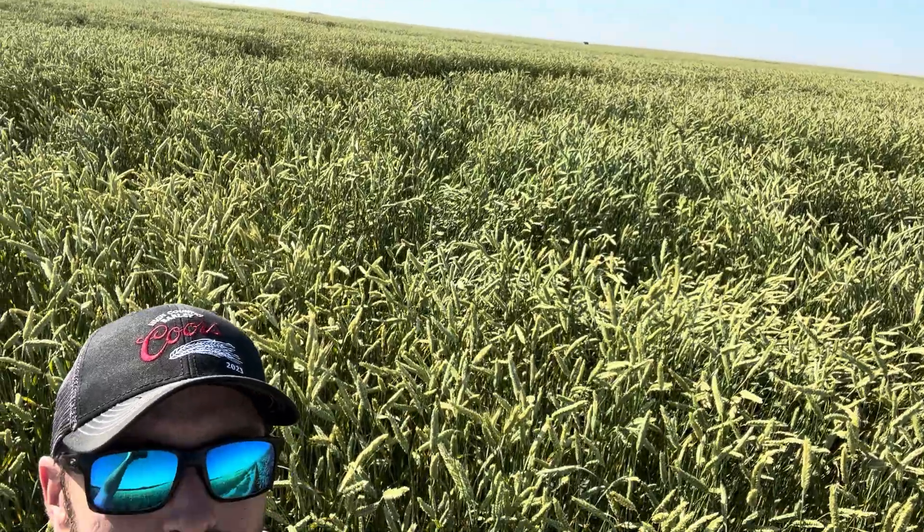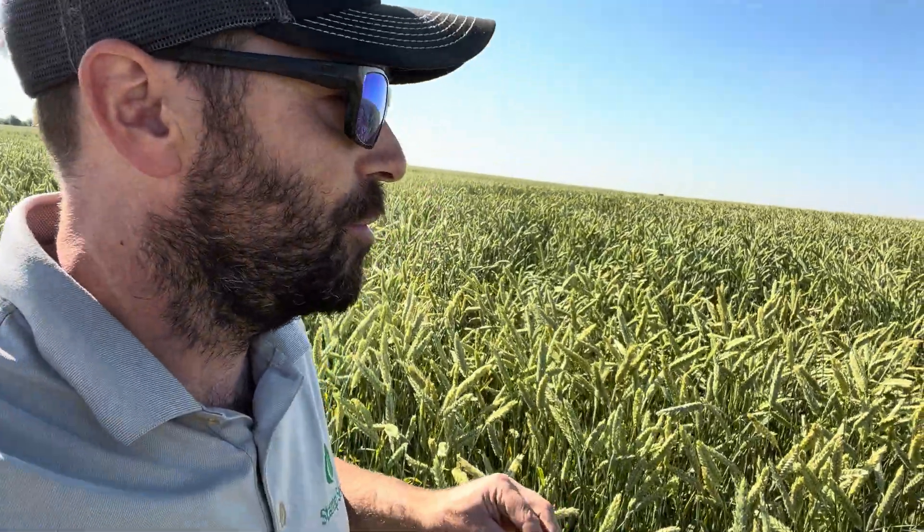Typically you'd be silaging about now. It's not flat — it's just laying down a little bit in spots. So it's actually probably just perfect.